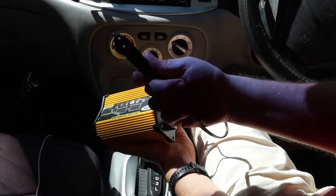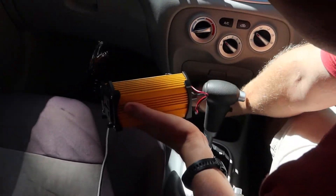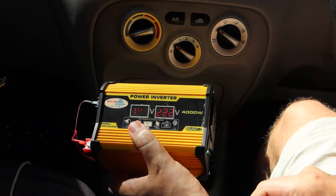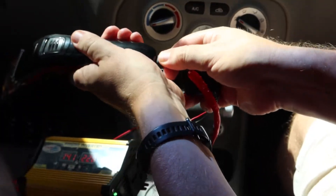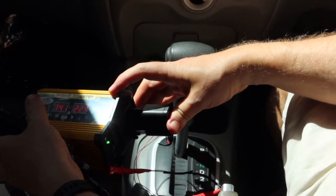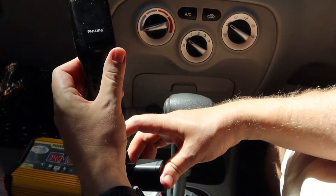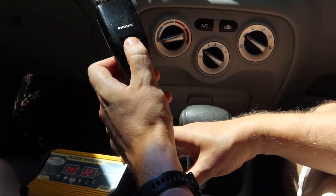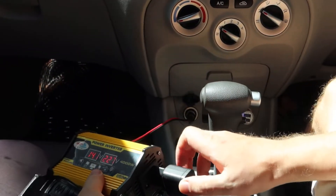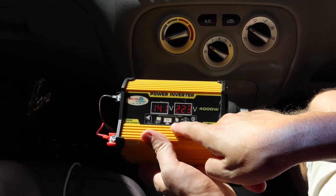We changed the plug for this one to car and we'll try it here. Yeah, it's on 222 volts. Let's connect some useful things to this power supply — yeah, it's working. I can do it here. Do you see? Okay, it's working. I like it.